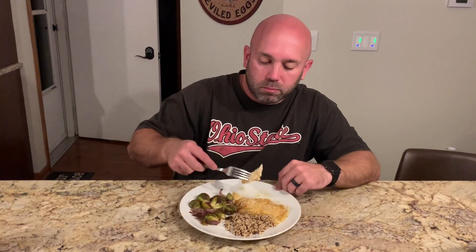We're going to go ahead and eat dinner, and then after we're done I will show you our cherry dump cake that we're having for dessert.